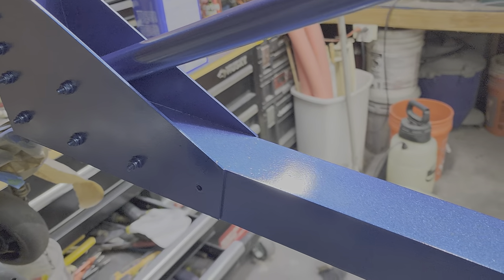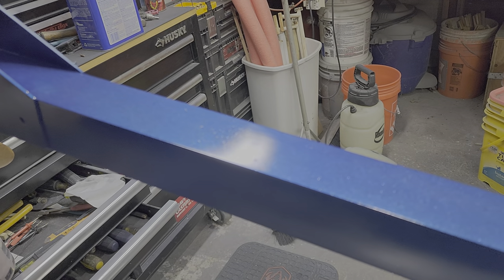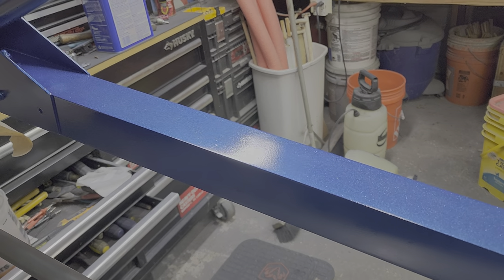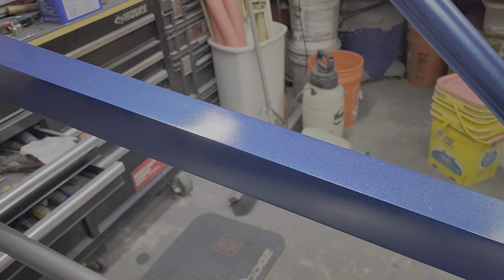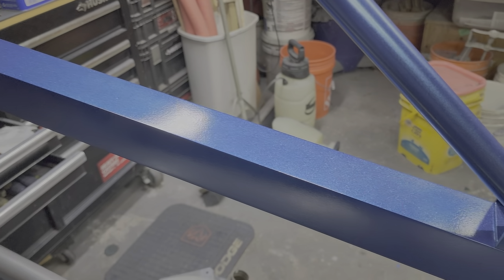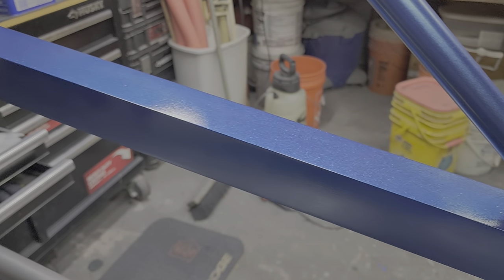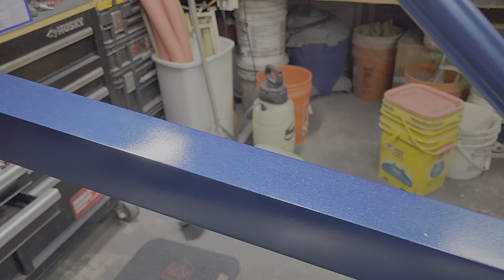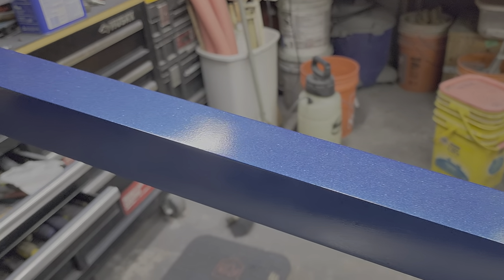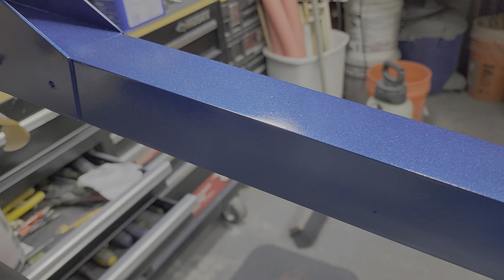Tango Alpha One's frame is getting a new color. I prepped all of this with a brass wire wheel and then a scotch-brite pad, cleaned it off with acetone, and put a layer of gray primer followed by a layer of cobalt metallic blue and then clear coat on top of it.